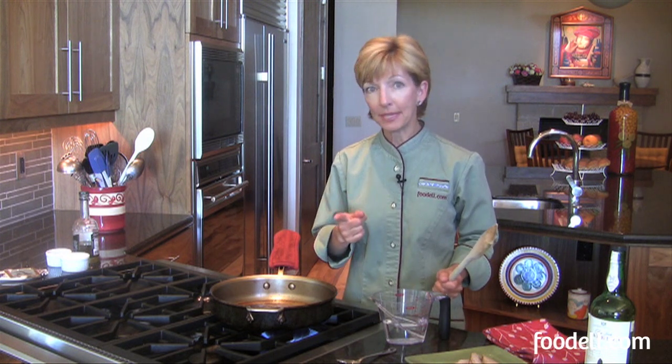I'm Susan O'Dell. Welcome to the Foodell Kitchen. Whenever you roast meats you typically have a lot of good brown bits that have stuck to the bottom of your pan and you don't want to lose any of that flavor. So what I like to do is deglaze the pan. Let's have a quick look at what that means.